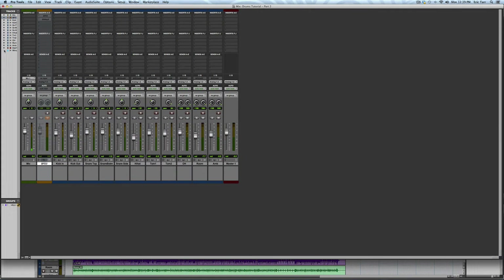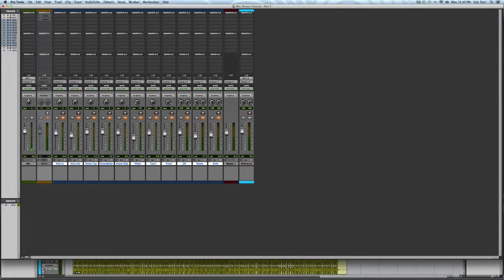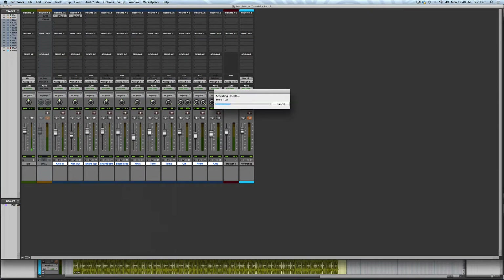For reference in the future, I'm going to print this rough mix so that I can compare my final mix with where I started. I went ahead and printed the stereo track here. Next, let's get started mixing with Alloy 2. I'm going to go ahead and insert the plug-in on the first slot of each track. Then I'll go track by track and dial in the starting point for each microphone.